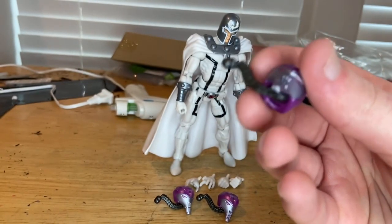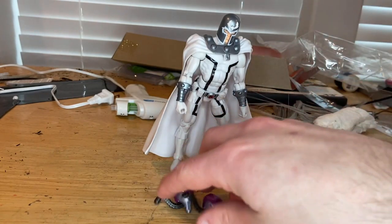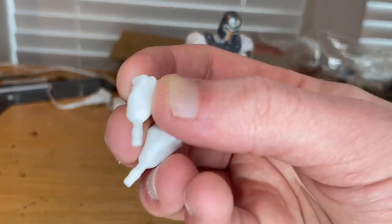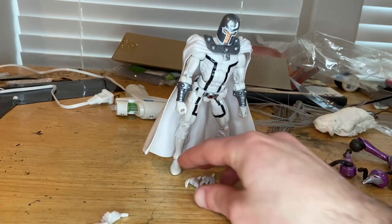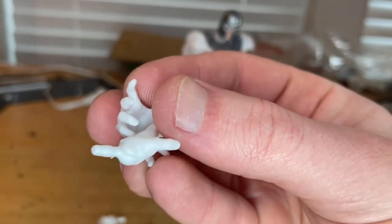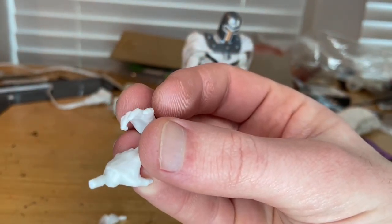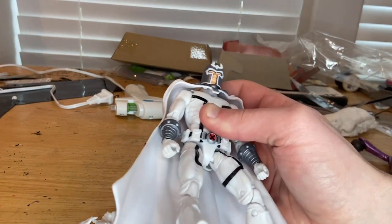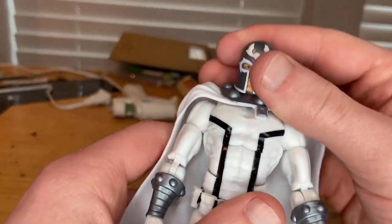The BAF heads we'll go over when we actually build the figure. Setting those aside, you also get a bunch of hands: two fist hands in white, nothing too special, and two clenching grab hands for his metallic telekinesis powers. We've seen these hands before. That's all for accessories.